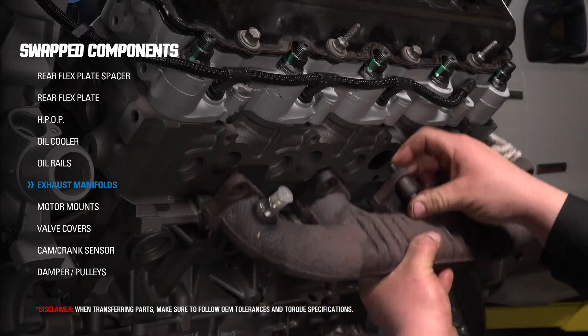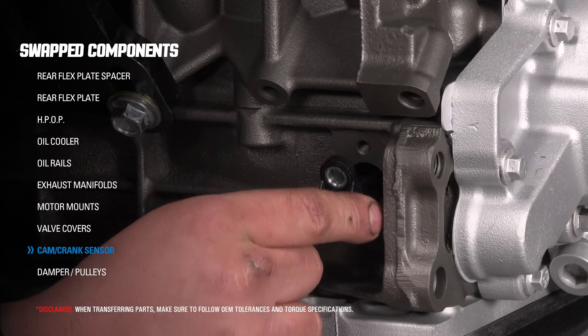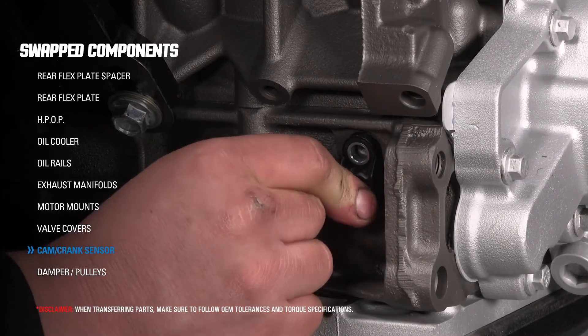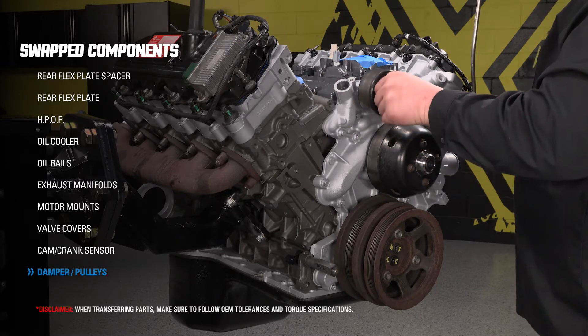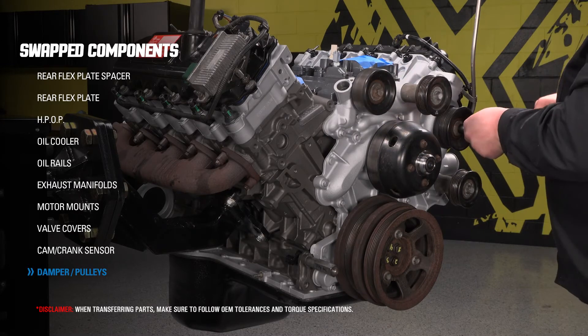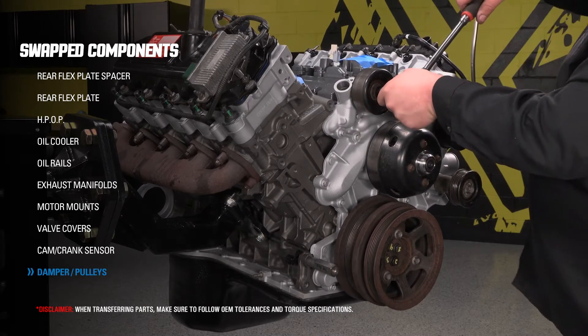Always ensure that gasket mating surfaces are clean and flat for a proper seal. Make sure all electrical sensors are clean and have a good connection prior to installation. Be sure to physically check the pulleys for function after installation — they should be smooth without noise. If you hear anything, it is suggested that you replace them.